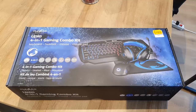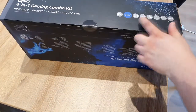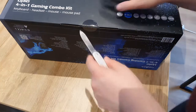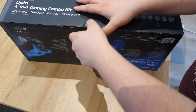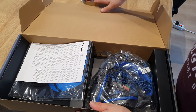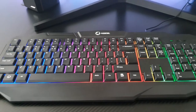What is going on everyone, my name is Dan and in today's video we're going to take a look at this Netis 4-in-1 gaming combo kit. I'm just gonna unbox this thing, set it up, and then we're going to take a look at everything and what it's all about. Without further ado, let's get right into the video.